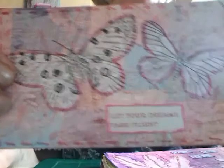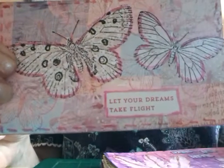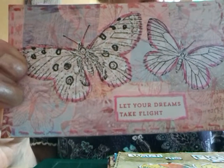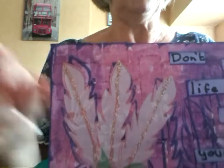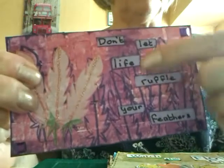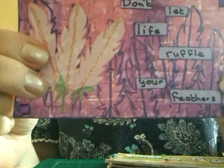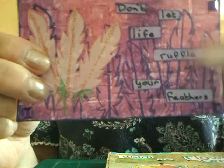This one: "Let Your Dreams Take Flight." They're stamped and cut out — I'm just having to look to see what they are because I did make them a long time ago. "Don't Let Life Ruffle Your Feathers" — I quite like that one. Some feathers on there and then I've stamped some in the background. I haven't printed them — I've written them and cut them out separately.